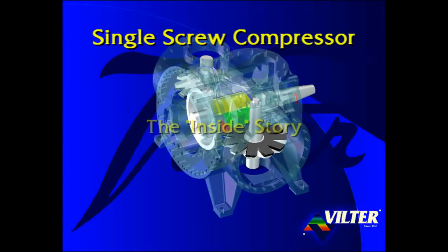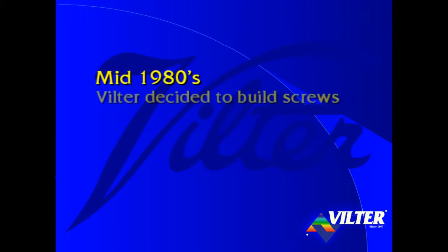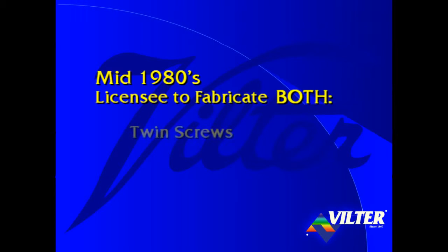Viltor's Single Screw Compressor – The Inside Story. In the mid-1980s, Viltor decided to build its own screw compressor and became a licensee to fabricate both twin and single screw compressors.